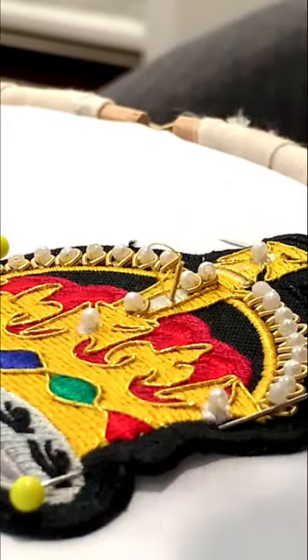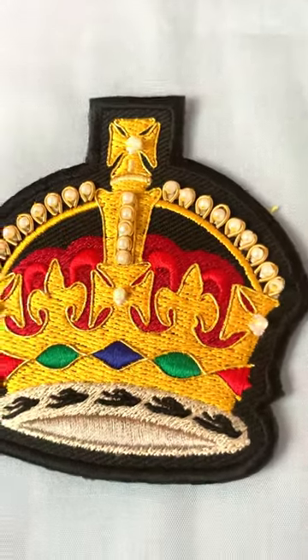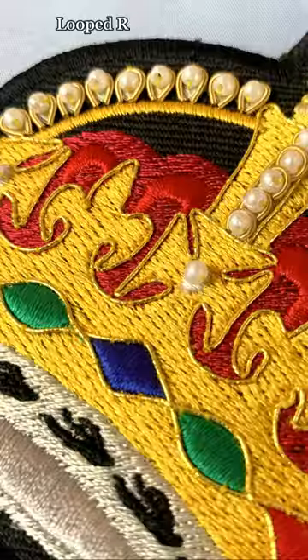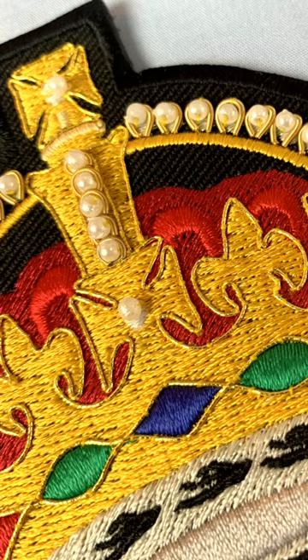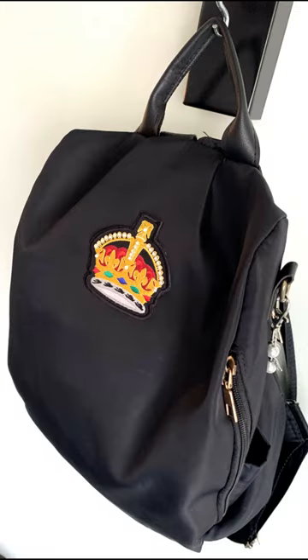First up is the crown patch, whose kit will give you all the materials to add some shiny additions to your crown base. Featuring couched passing thread, looped rough pearl and pearl seed beads, this fun little foray into gold work will give you a taste of this style of stitching.